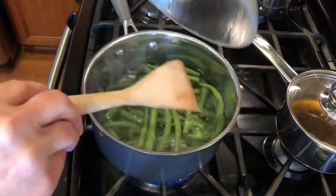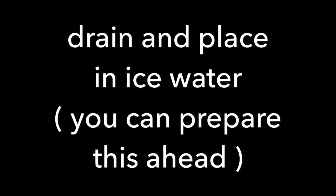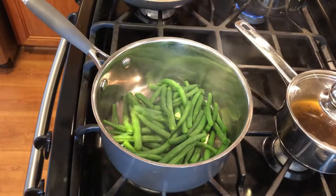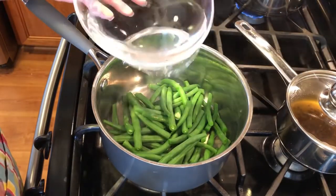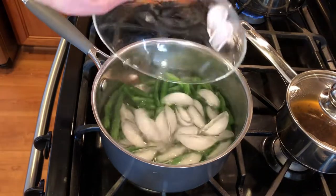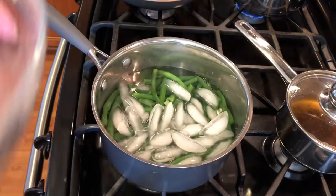One pot of boiling salted water — we're gonna add our green beans and cook them for three minutes. When the three minutes are done, drain them, add some cold water and some ice, and let them sit in the ice water until they cool down.